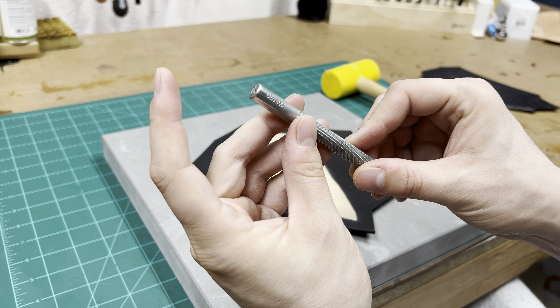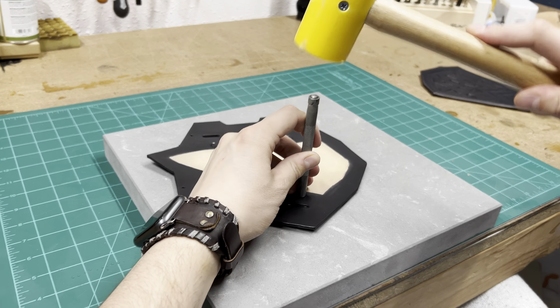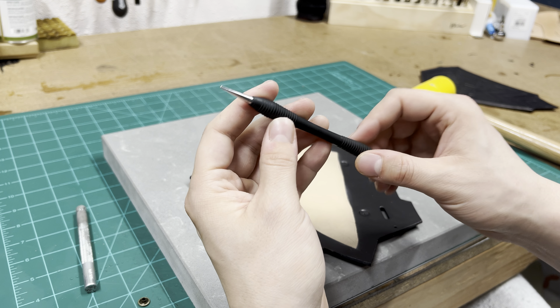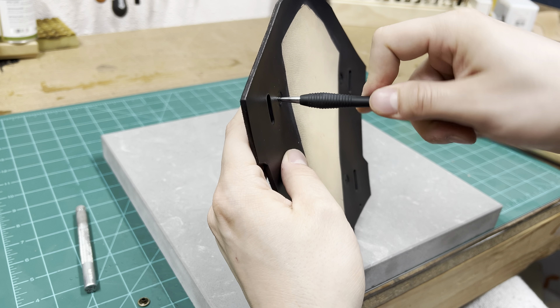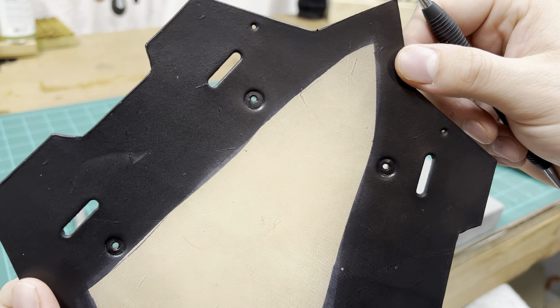All I'm doing here is using the surface of any flat tool to compress the areas around where the rivets are going to sit inside so that they lay more flat when the top panel is stitched over top of it, and then I'm going to widen those holes just a little bit to make sure that when I insert the post from the bottom it's going to insert smoothly.